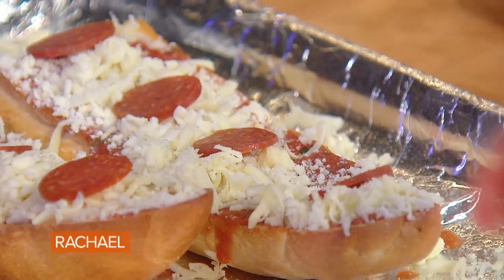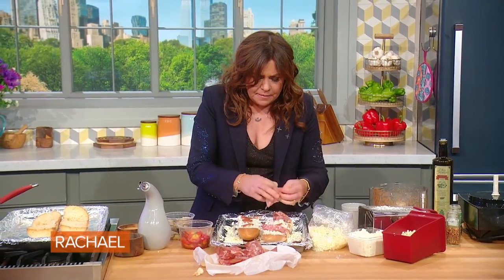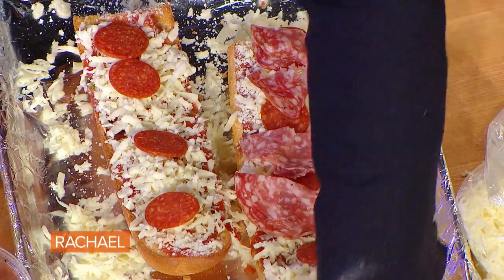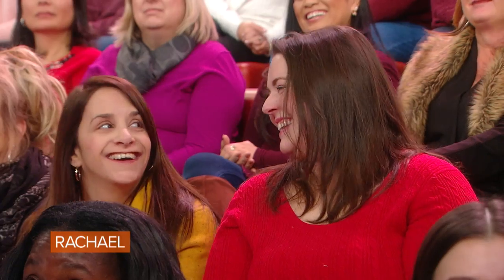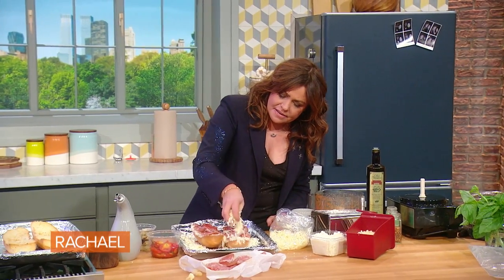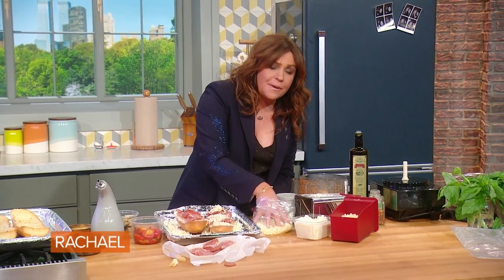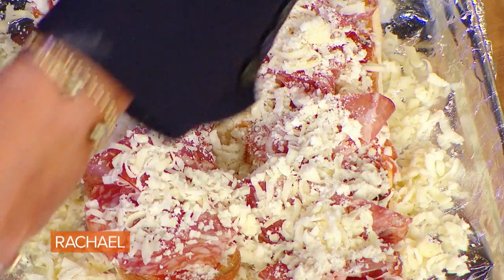This would definitely be John's favorite. He loves salumi, or different types of salami — we always have it in our fridge. And his favorite four-letter word is pork. Now we're going to cheese again.